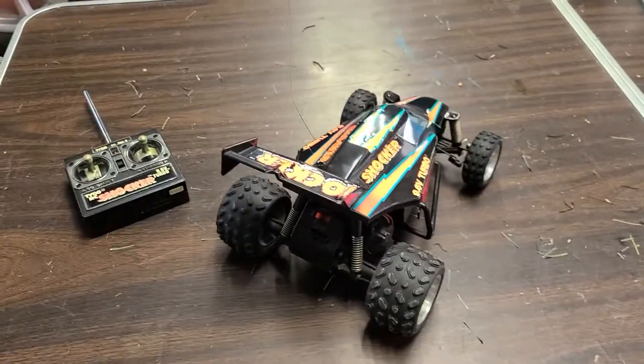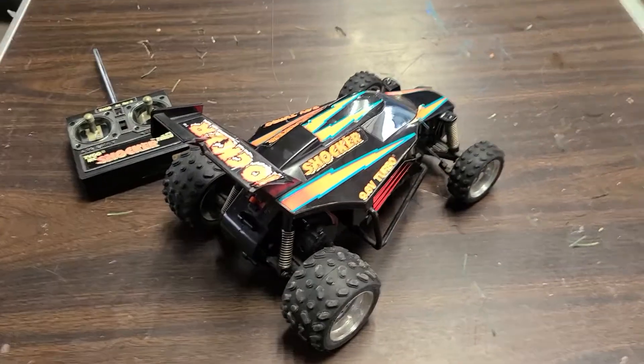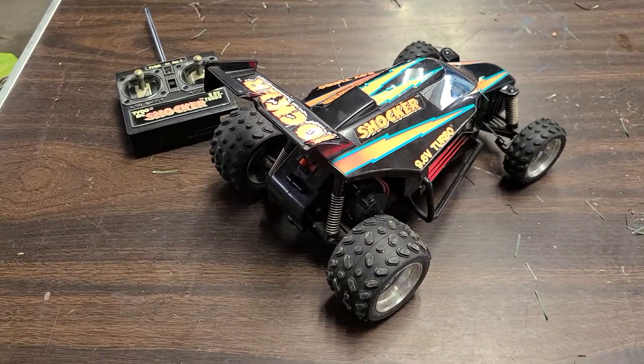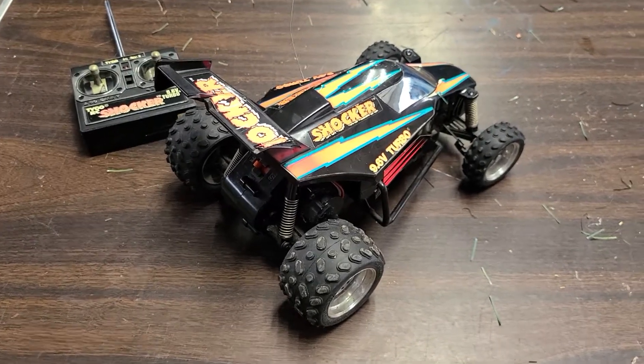But if anybody would happen to have some parts or anything — like another shell, something like this, or a bumper — I'm looking for it. If anybody would have a line on something like that, I've exhausted my contacts looking for stuff.